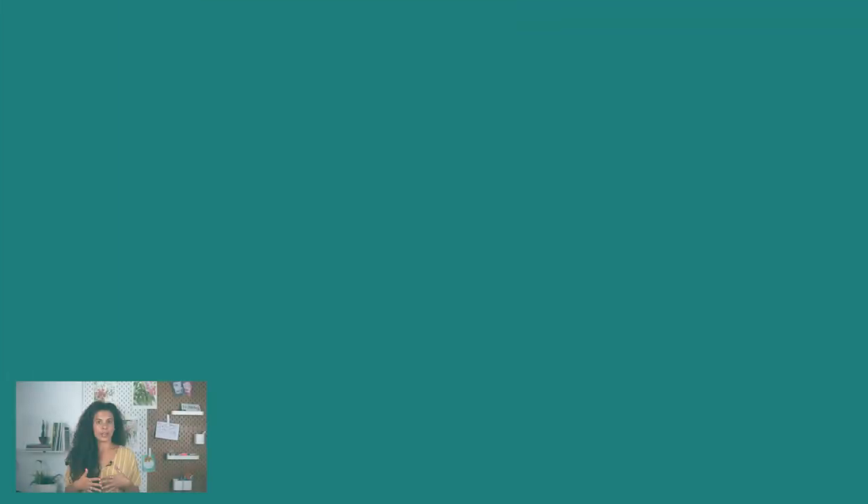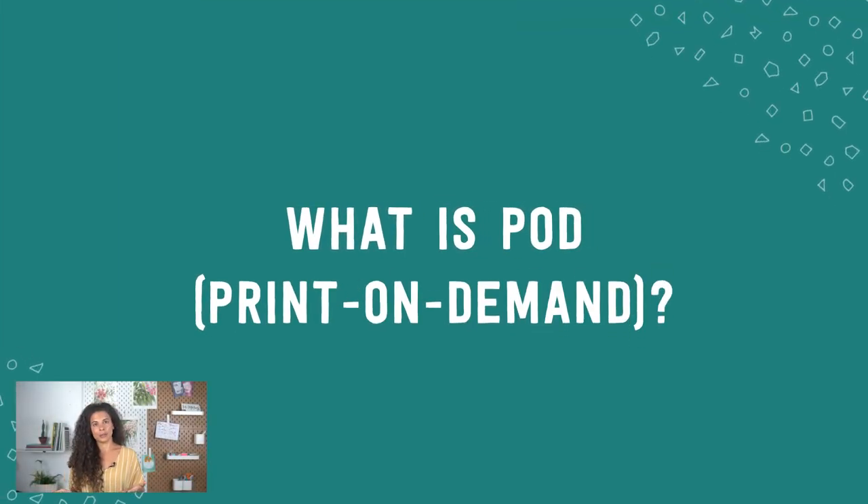What I want to do today is give you a high-level overview to help you understand how POD or print on demand works, decide if it's something you want to try, and then talk about what you need to do to get started. Let's start with a quick overview of what exactly POD is.